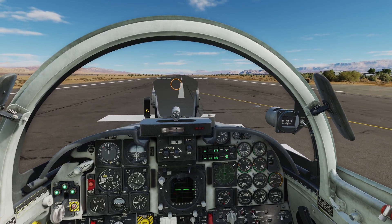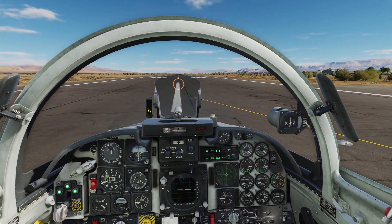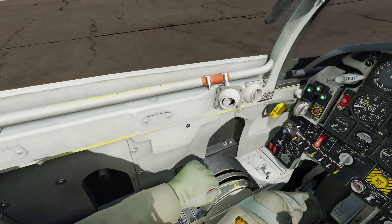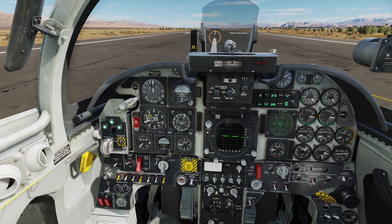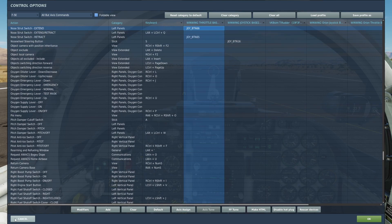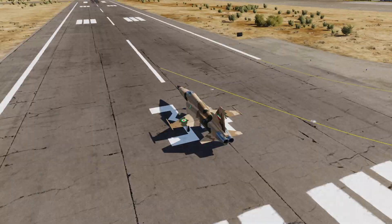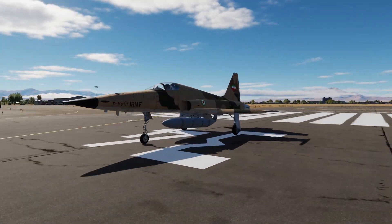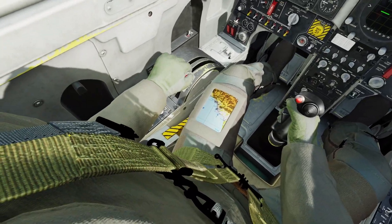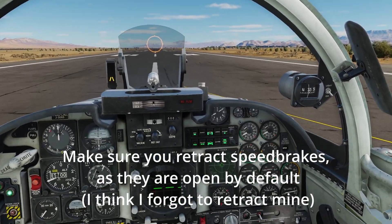Line up here on our numbers, line up right on the center line, and we'll stop here. What you can do if you are kind of heavy — I like to do this anyway — is use the nose stretch switch: retract and extend to extend that. You can see it pitches up, kind of the opposite of what the Tomcat does. Gives us a bit better angle of attack so it can rotate at a lower speed.